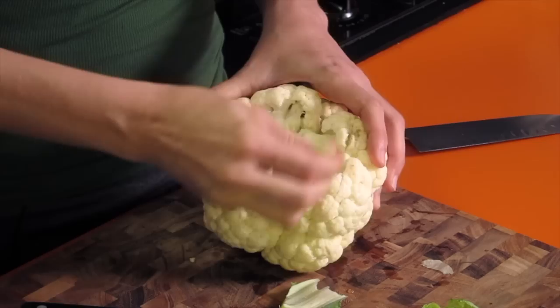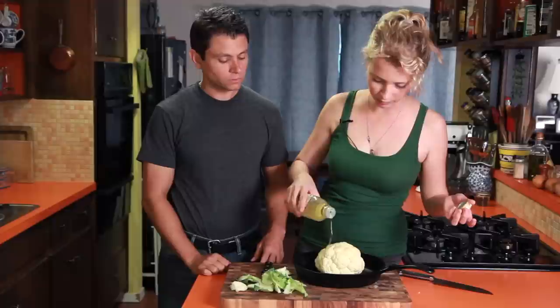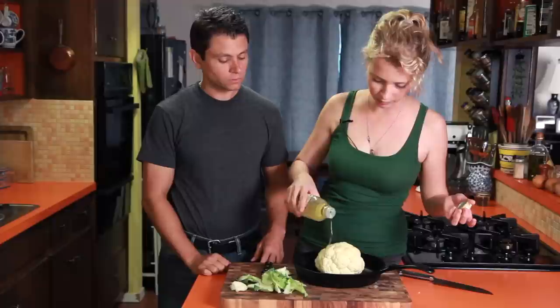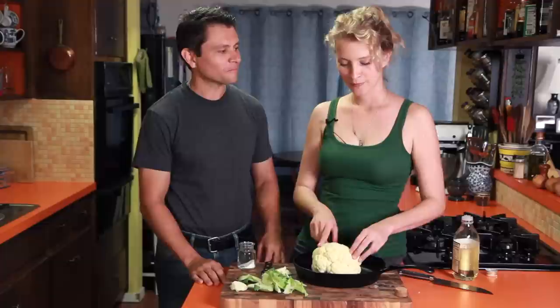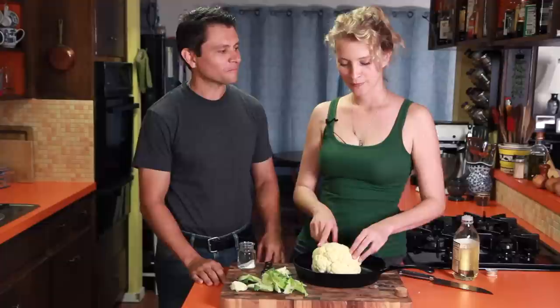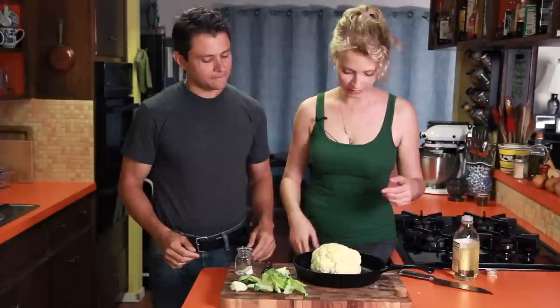I just got all the green leaves cut off and I'm getting some of the stem out of there — it'll cook a little bit faster. I've got this cast iron skillet. A little bit of oil and salt. I'm just going to massage it all in there. So sprinkle maybe a half a teaspoon of salt in your hand. Let's check your eyeball skills. That looks good — sprinkle that over it.